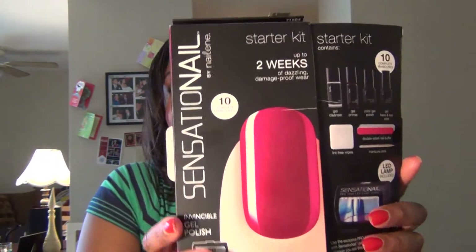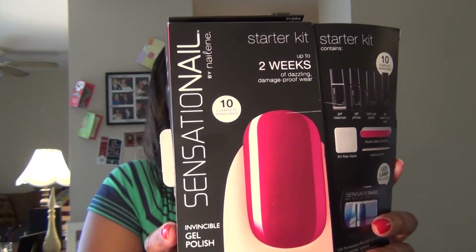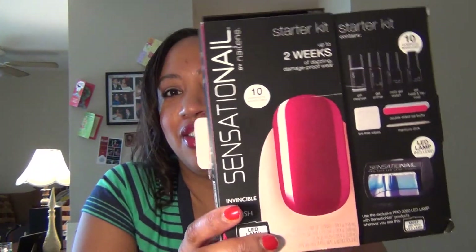Hi guys, it's TKDGAL here and I am here with an unboxing and a live demo of the new nail kit that I just picked up. It is the Sensation Nail gel manicure kit for home. It says there are 10 complete manicures in this box, 3 easy steps, no drying time, super glossy, all that.